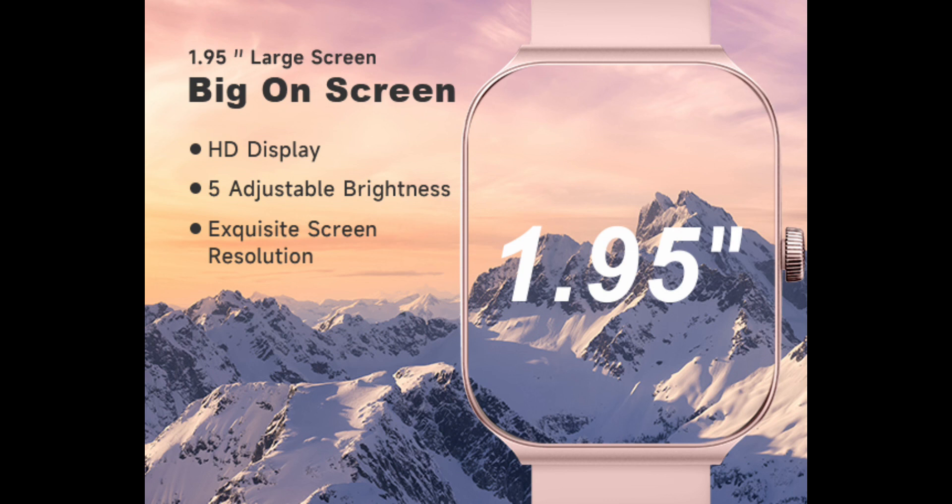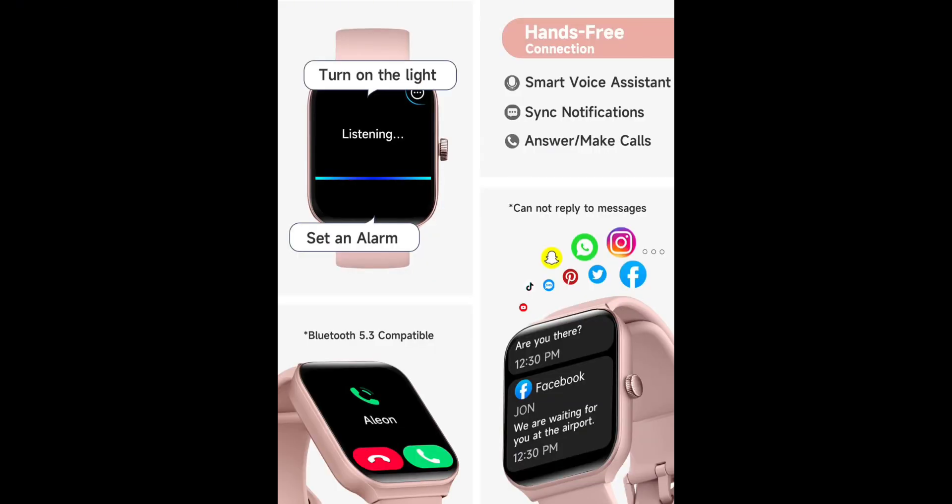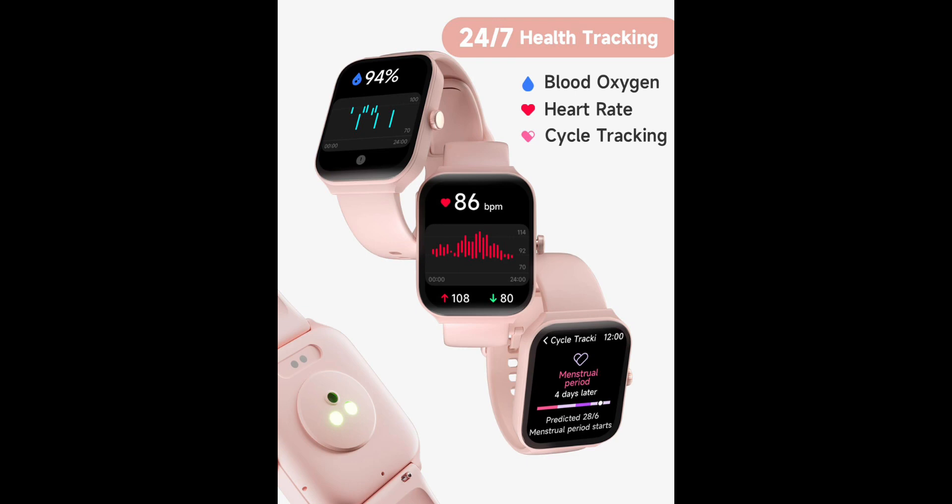1.95-inch HD screen and customizable watch face — experience crystal-clear visuals with our smartwatch's 1.95-inch high-definition screen. Choose from 100 beautiful cloud-based watch faces, or even upload your own photos, such as selfies or pictures of your pets, to create a truly personalized look. With endless possibilities, you'll never run out of options to make your watch truly your own.